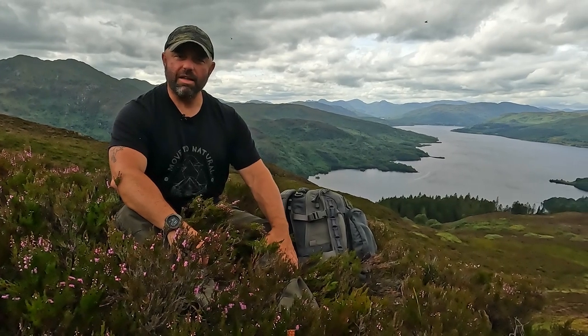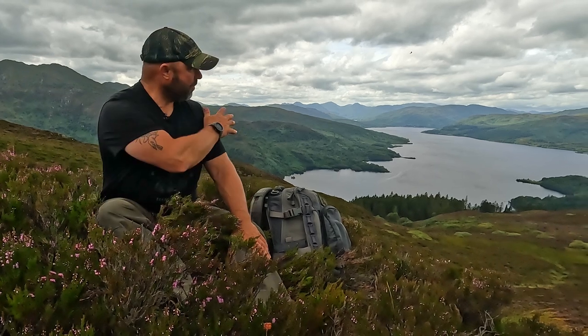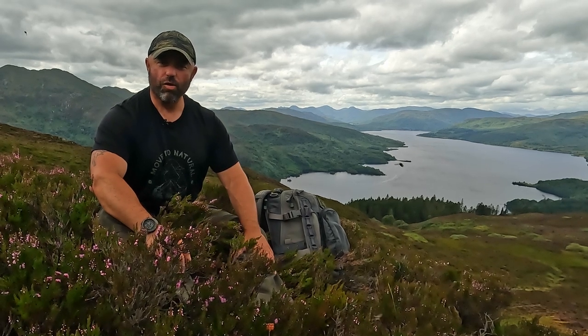I just finished my mountain leader assessment course a couple of days ago. I'm out on the beautiful Trossachs in Scotland at the moment, treating myself. Obviously, it wasn't enough doing five full days on the hills, so I thought I'd do a few more hills.